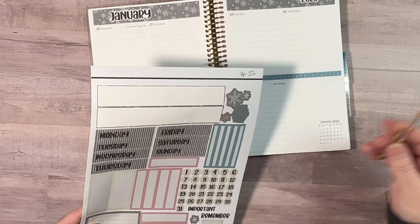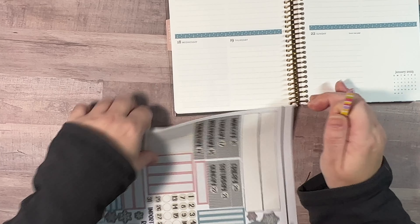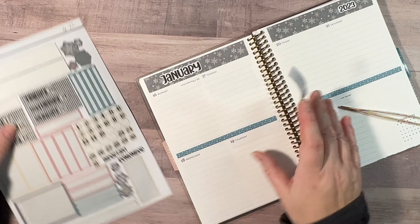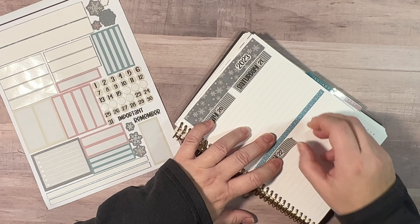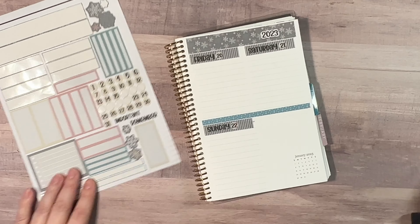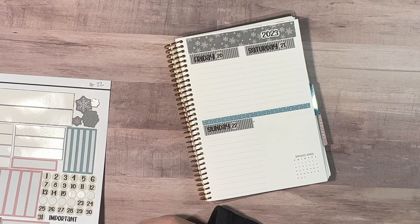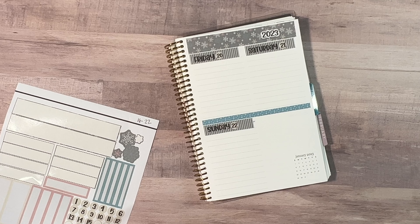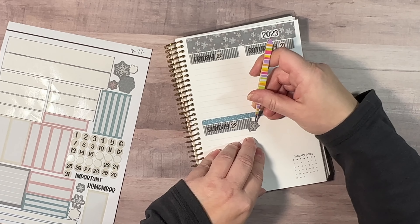And then we need to put the dates on, so we're starting with the 16th. Let's get these on here — I'll just fast-forward this. There's a snowflake there too to fill that in. I think we're going to use the pink one for that — actually, let's use a bigger one. We'll stick a bigger one here for that spot.